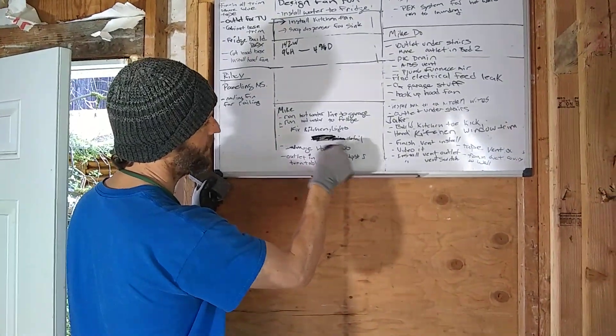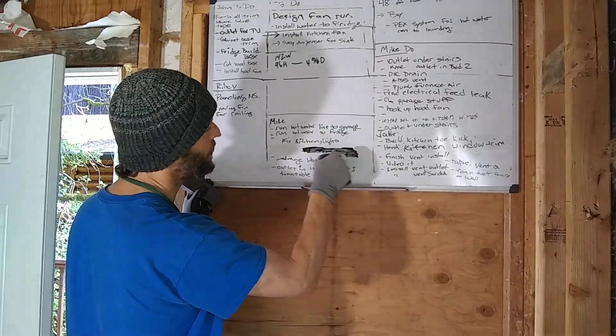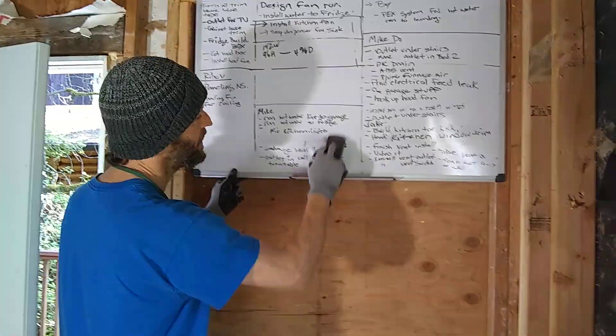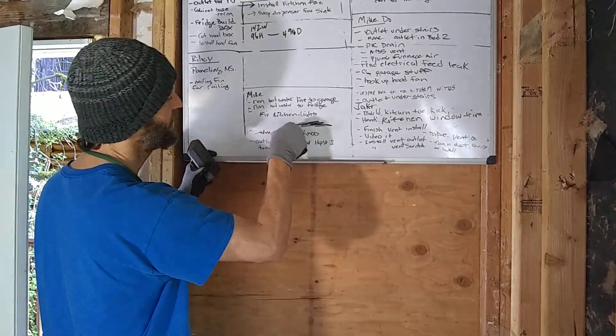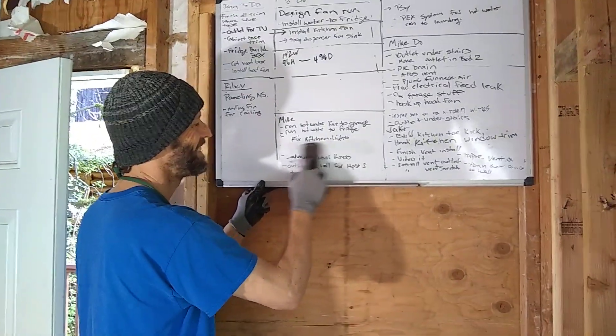So if you ever put permanent marker on a dry erase board and you want to get it back to normal, just use your dry erase marker on top of it and it'll erase it. Pretty cool, huh? Alright, that's it. Hope that's helpful.